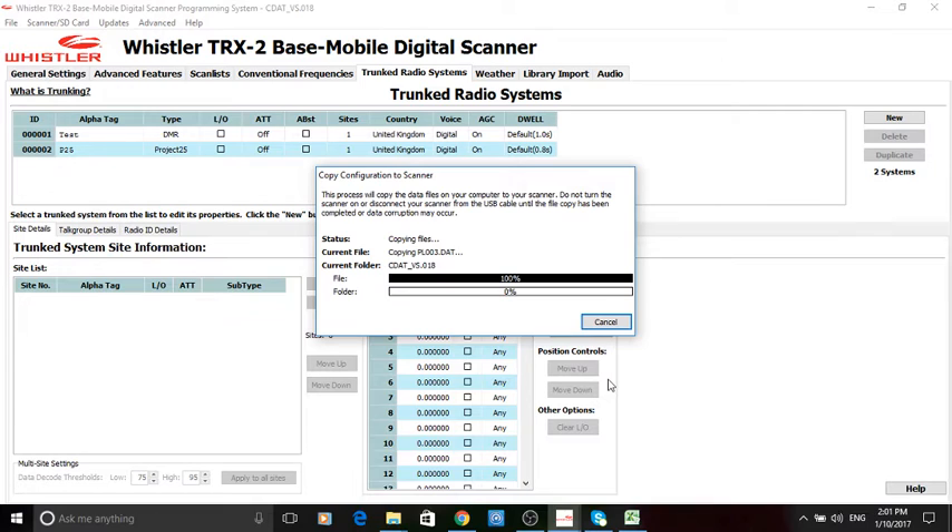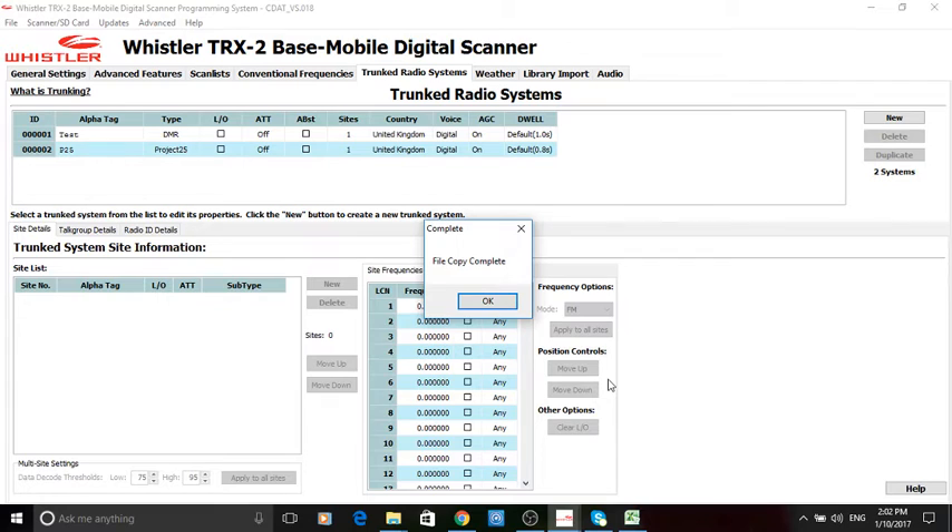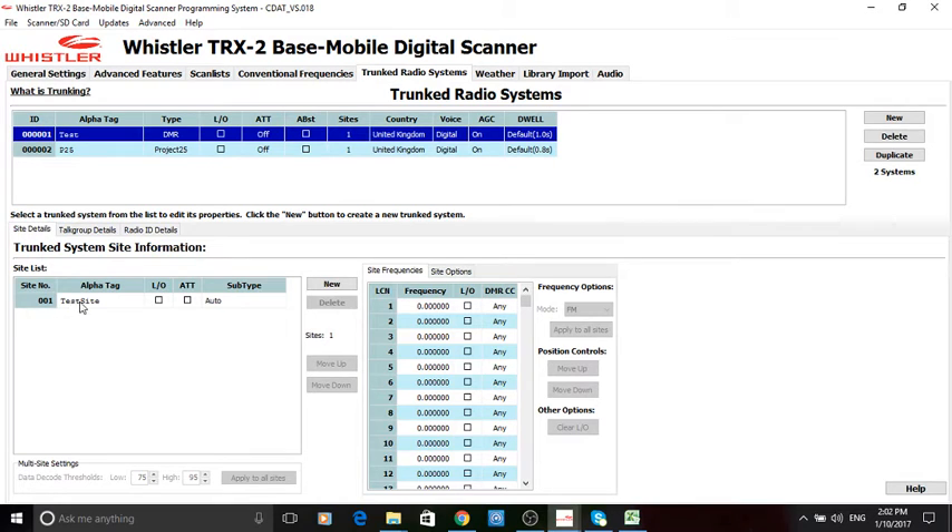Always have a double check, make sure you're doing everything correct. Let's send it across. That shouldn't take too long but it will be a lot longer than if you take the SD card out and put it into a card reader. This is only one trunk channel system and look how long it's taking — that's quite a long time. If the SD card was in a reader it would have been done in less than a second.